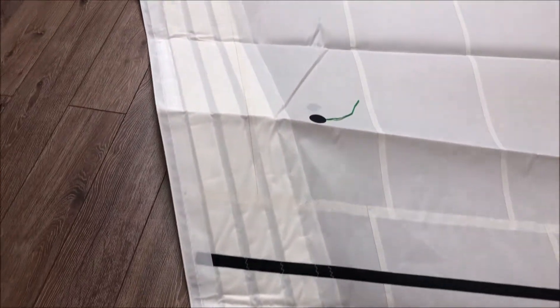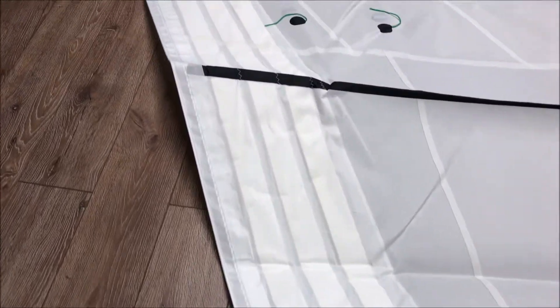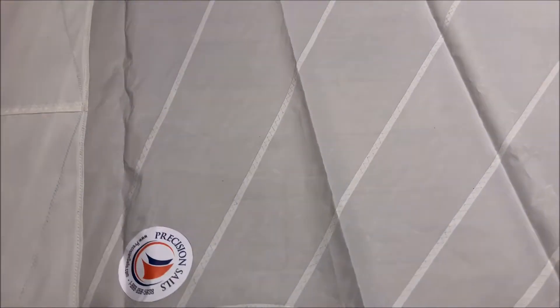What the foam luff does is give some bulk to the sail so if you partially furl it, you're able to take up the draft of the sail and the leading edge is going to be much tighter on the furling system, which gives you better airflow and better sail shape. You can see how it goes from one to two to three strips, then back to two and then to one as we walk down — that's how it absorbs the draft of the sail.